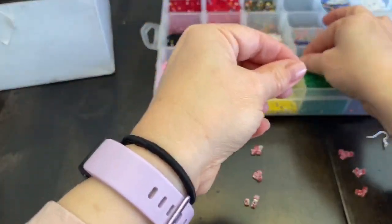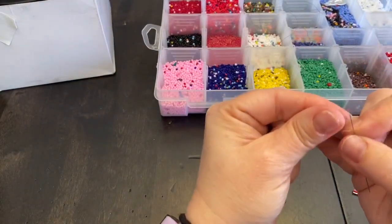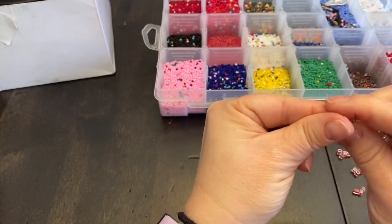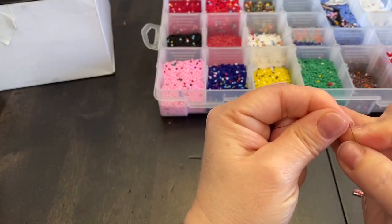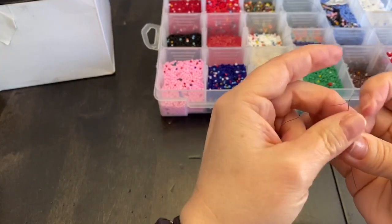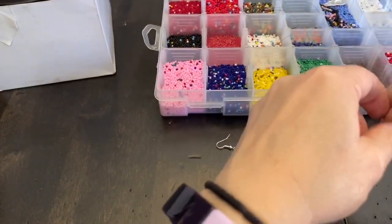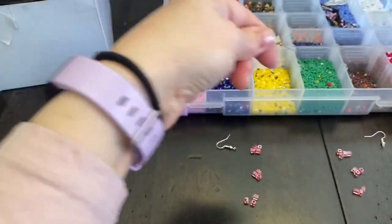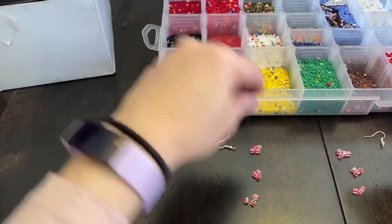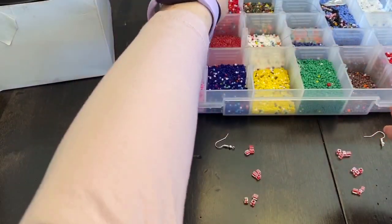I'm going to grab my beading needle and I'm going to try very hard to stay in the frame, but I am working around a camera. This fire line I'm using is a braided line, so sometimes you've got to pinch it between your nails and kind of straighten it out. I'm not making the two ends meet, I'm just leaving it like this. So I'm going to take one of my seed beads.